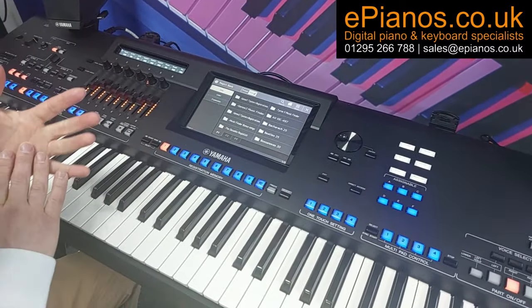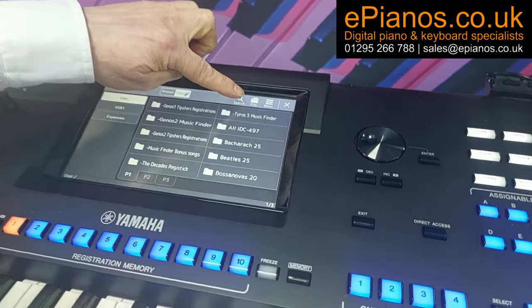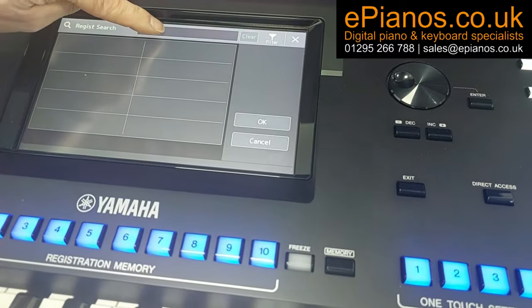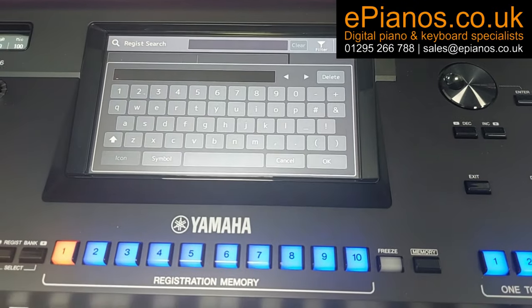If you want to find a song from any of the Music Finder type settings, we've now got a search button. Go to the search, click on the black box, and a typewriter keyboard comes up. So if we wanted to find Blue Moon — because that was one we did earlier — let's just put in Blue for now.